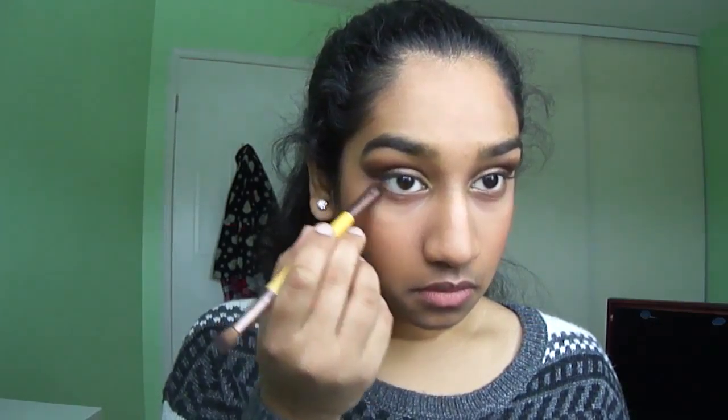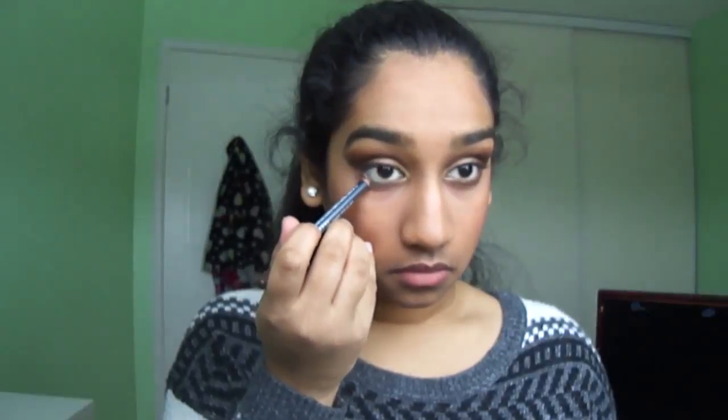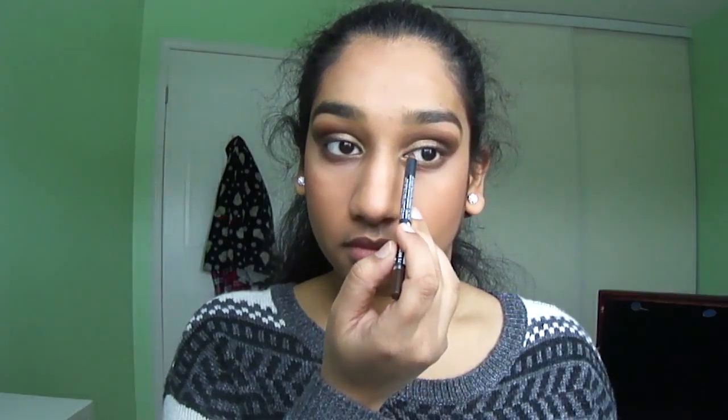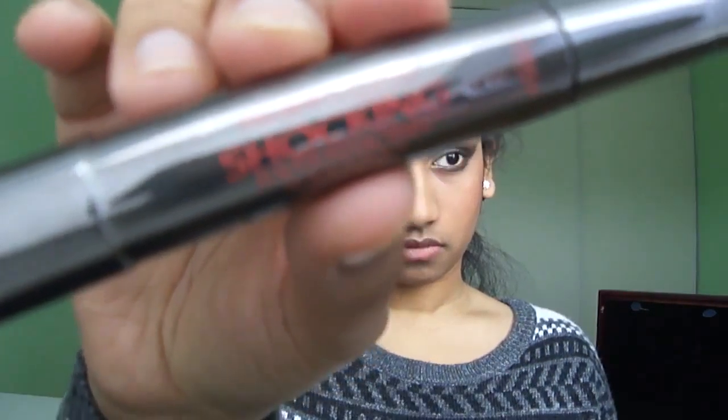Here I am reapplying the dark brown shade on my lower lash line, then I am lining my eyes with an Annabelle eyeliner. With my Revlon eyelash curler I am curling my lashes and applying the Telescopic mascara on my lashes.